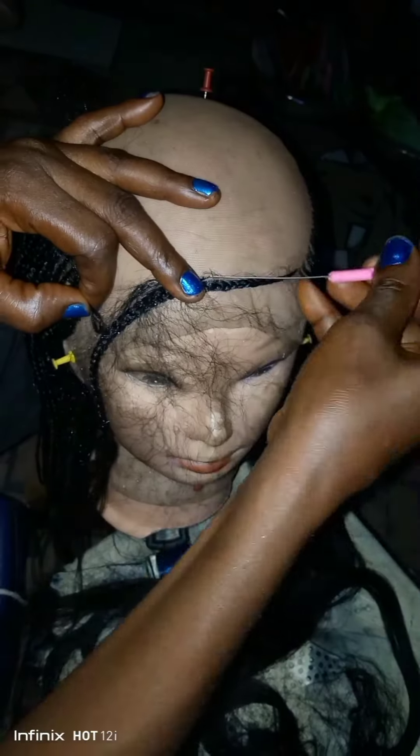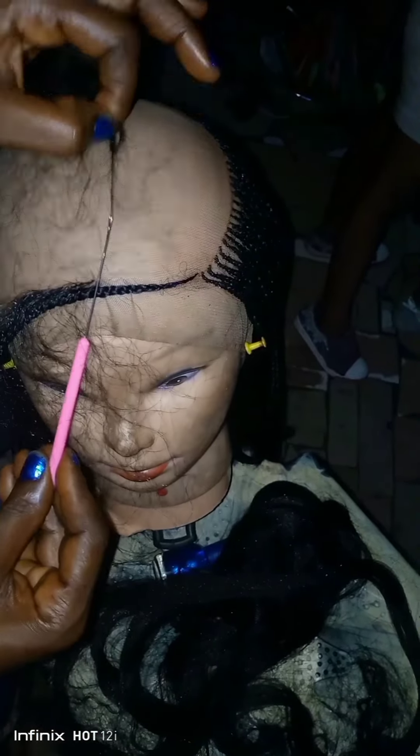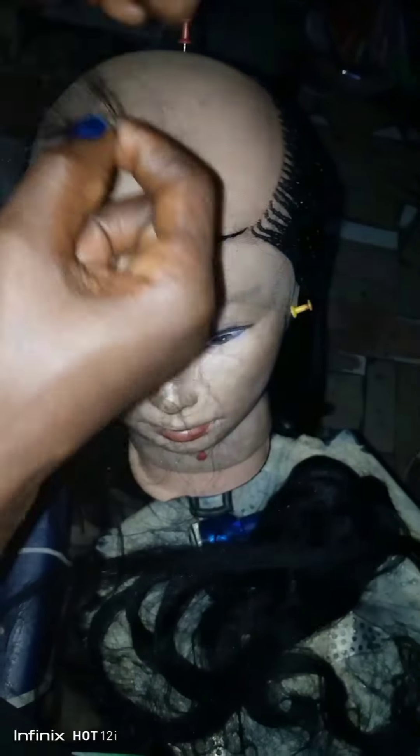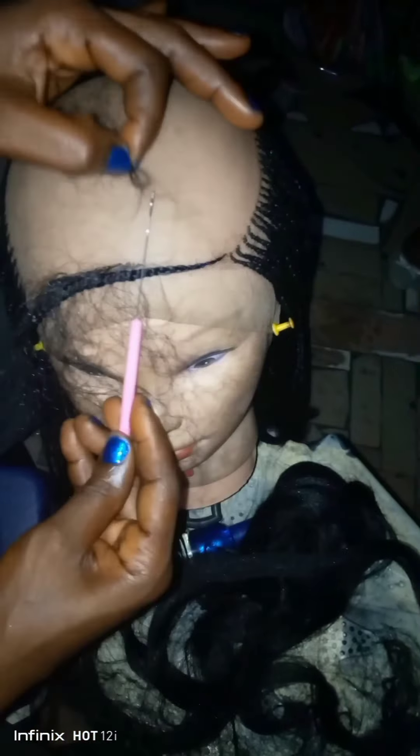In the first part video of this wig, I explained how you can sew your lace cap to make it look natural after your braiding — everything you need to know about the sewing of this wig cap, how to start up your cornrow so you don't make a mistake, and how to start up your wig as a beginner. In part two, you will find details about ventilating your hair before cornrowing it. The video of this wig is very long, so I decided to break it into three parts to explain the details one after the other.